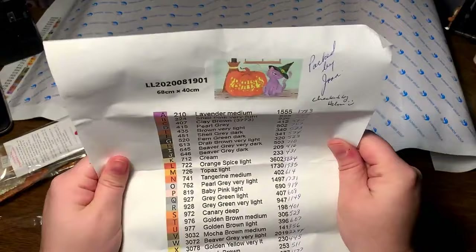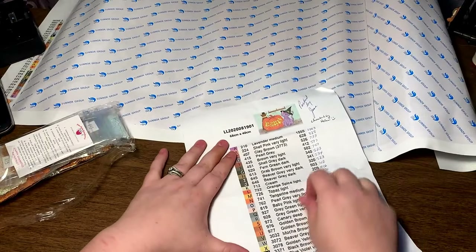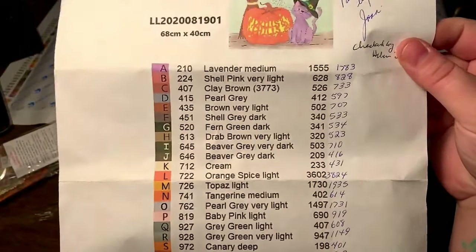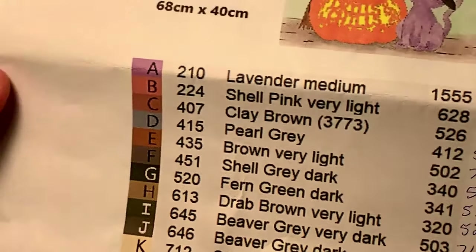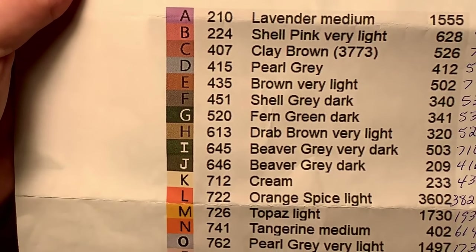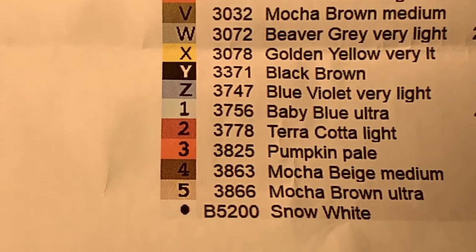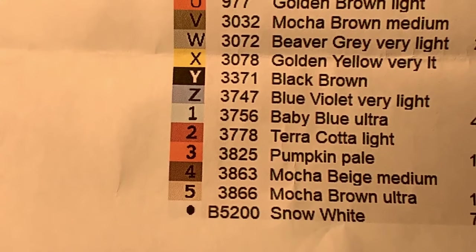So let's open this real quick. It doesn't tell me how many colors there are — we're going to have to count. I love counting. I'm getting about 32 colors, unless I miscounted. Here's what the symbols look like. The inventory sheet is pretty interesting — they actually have a description of each color, which I have not seen before. So 210 is 'lavender medium' and 224 is 'shell pink, very light.' That's cool. Looks like all of the symbols are pretty standard — you got all the letters all the way to Z and then some numbers.